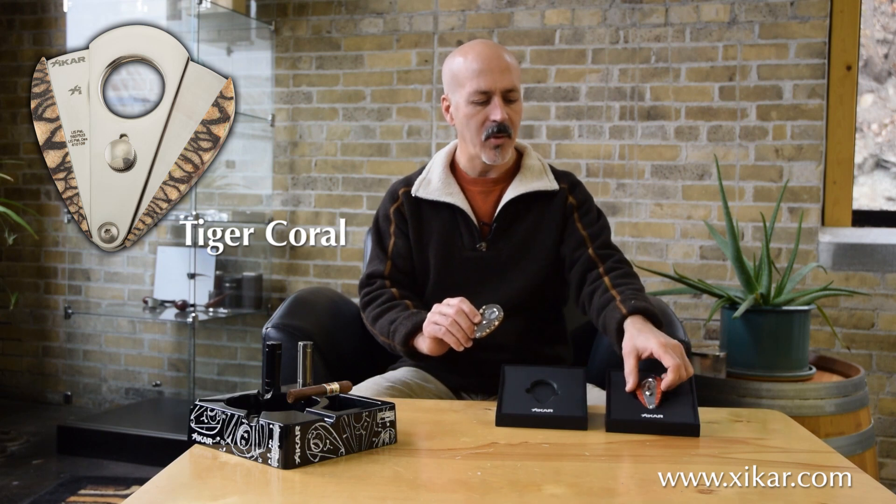Welcome to Zykar. I'd like to talk about a couple of new XI3 cutters that we have just recently introduced. These are in the coral series — we have tiger coral and apple coral.